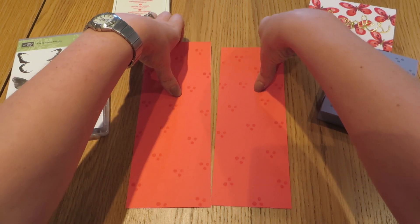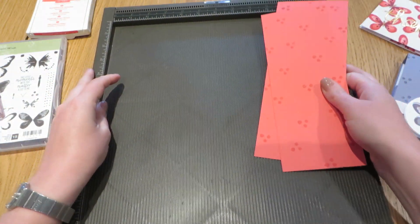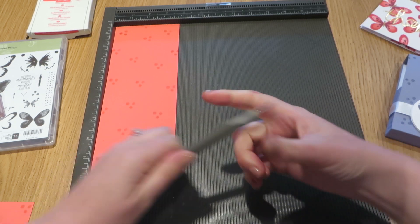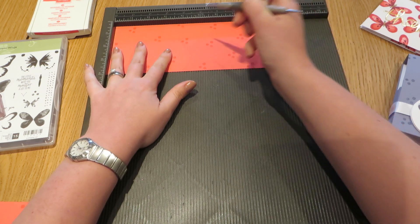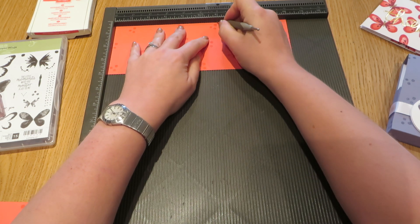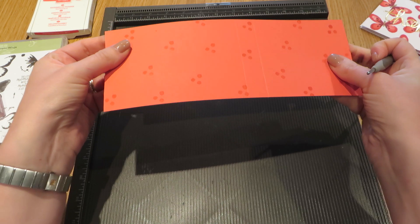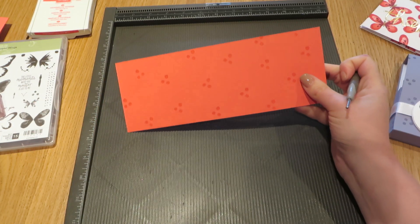Once you've done that stamping you're ready to do some scoring, so I'll just make a bit of room here on the table and bring in my scoreboard. We are going to do the larger piece of cardstock first and we are going to score that along the long end at five and a quarter inches and at six inches - just two score lines on there.